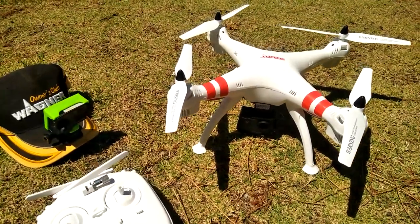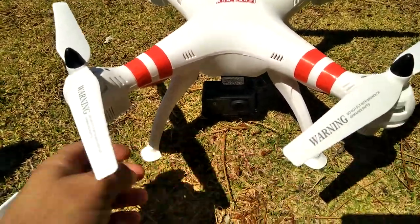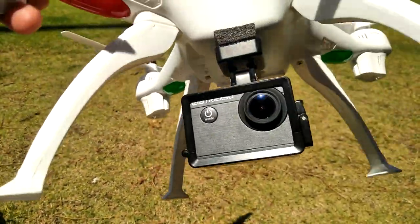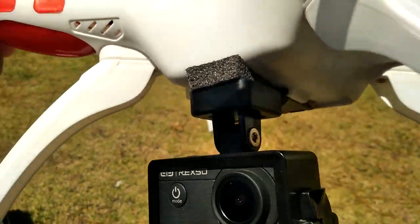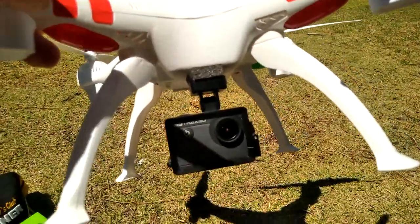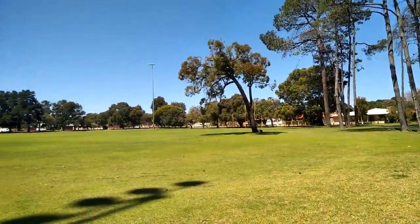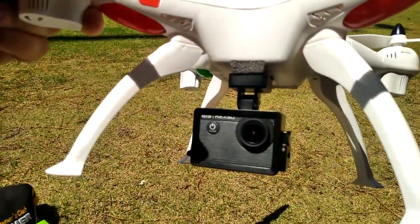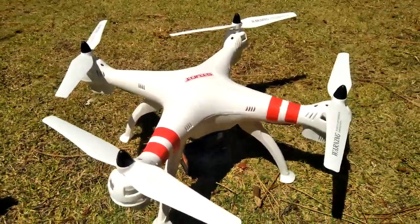G'day guys, welcome back to the channel. Today I've got this X8 stunt clone from Kmart that I reviewed the other day. What I'll be doing today is carrying an action camera — here's my hat cam that I've been using for quite a while. I've got it on a Bug 3 mount with a little bit of a foam dampener in the gap to reduce the jello, so hopefully we get some decent footage out of this flight today.